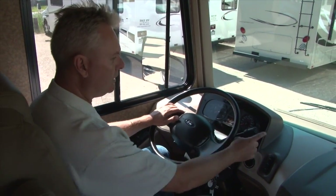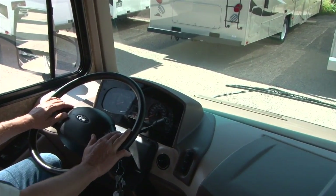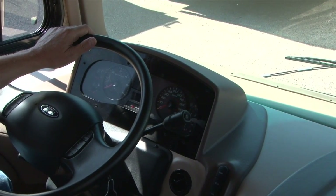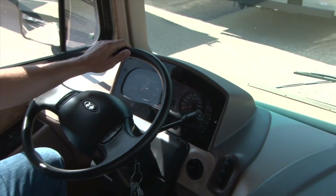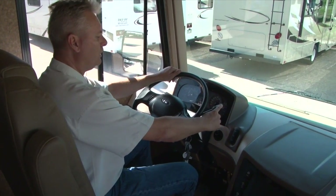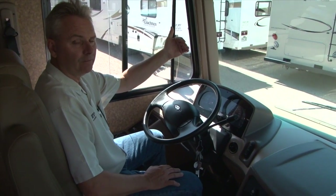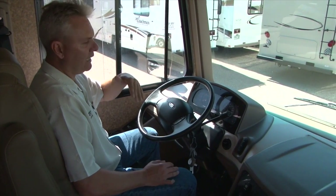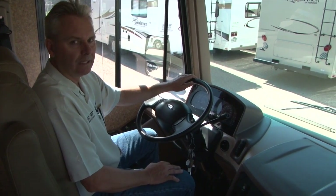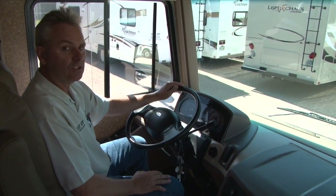Everything else up here is pretty standard. You do have a tow haul button on the end. If you're driving in the mountains and get going up to passes at about 40 to 45 miles an hour, this will shift down. When it shifts down automatically, we recommend carefully pulling it down into third and pushing your tow haul button on. That way you'll be able to drive up the mountain at about 40 to 45 steady without it trying to shift up and down, and when you come down the mountain — even more important — it will keep you from having to brake much.